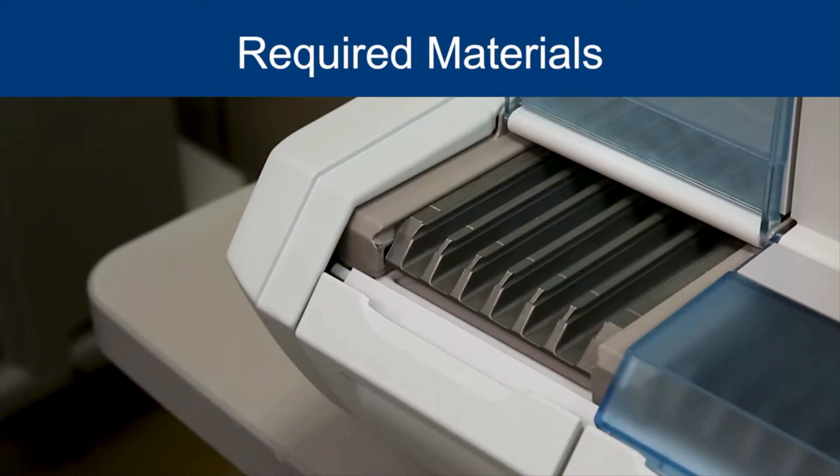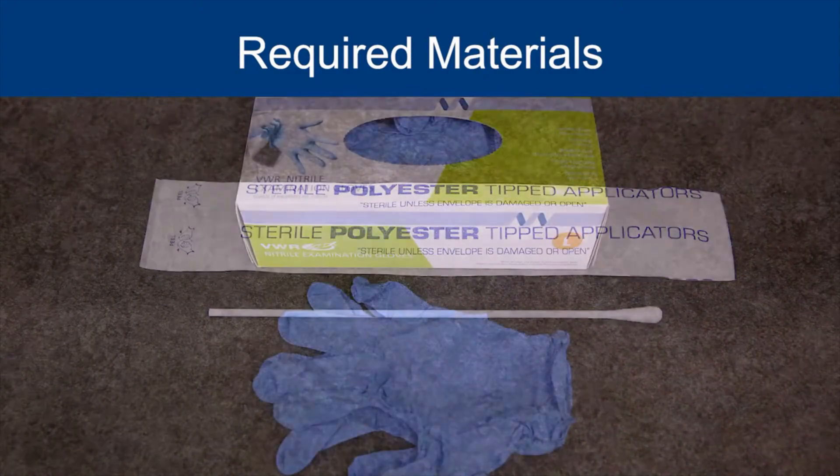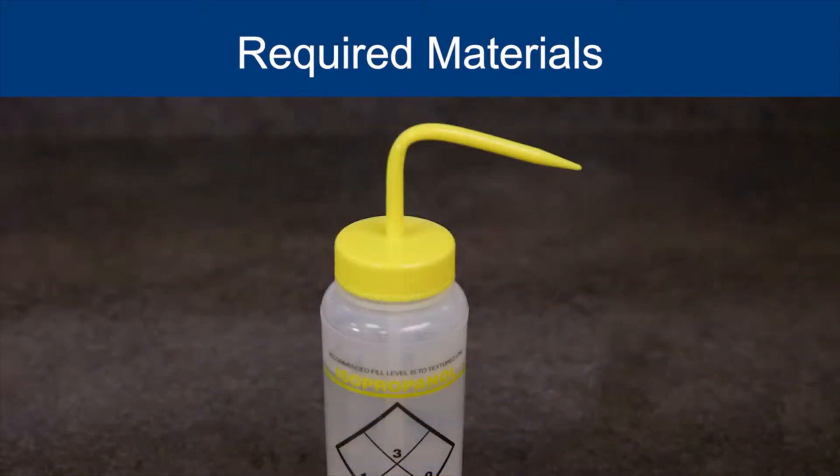The following materials are required to perform the reagent strip tray cleaning on the Mini-Vitis Analyzer: Dacron swabs — note, do not use cotton swabs — powderless gloves, disinfection wipes, and laboratory cleaning and disinfection solution.